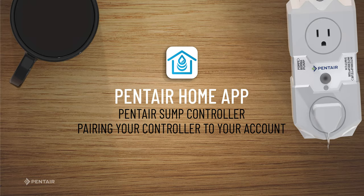Pentair Home App — Pentair Sump Controller. In this video, you'll learn how to add your Pentair Sump Controller to your Pentair Home App.